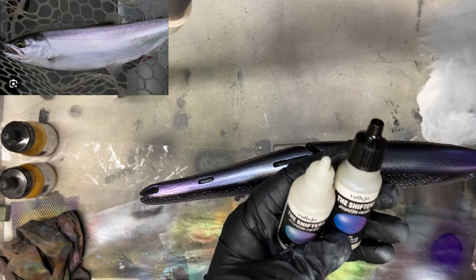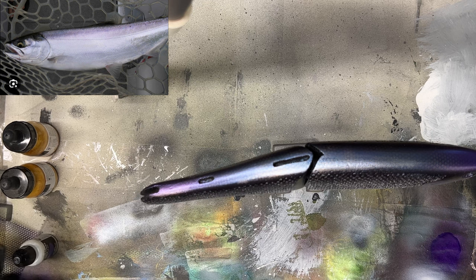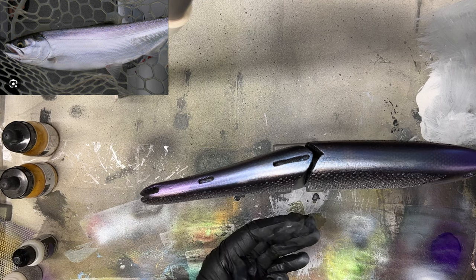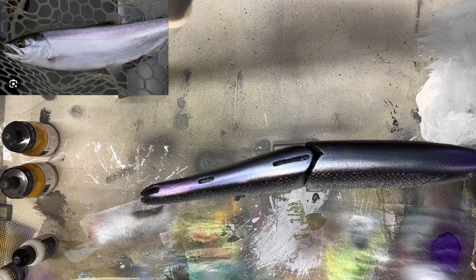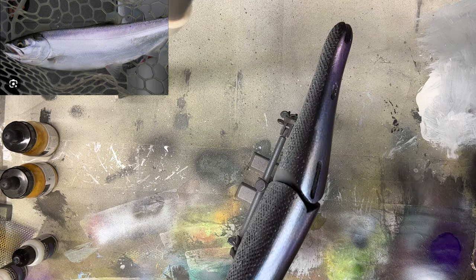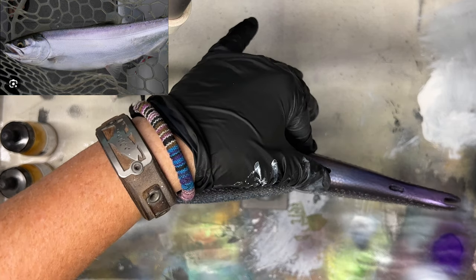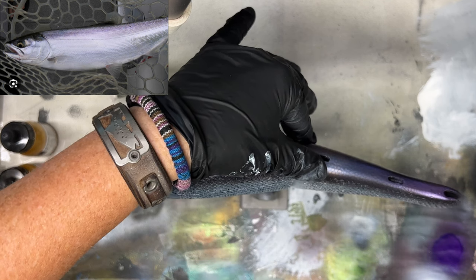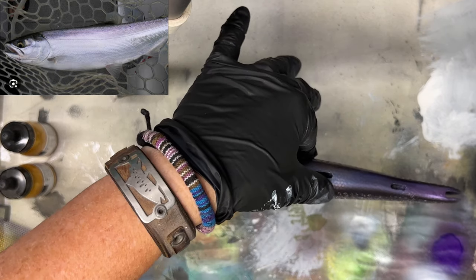On a scale of one to ten I'd give it a six — there's stuff out there that's absolutely amazing, but a girl's got to have some secrets. This is Valet Who shifters — I've used them in videos before. This is a green-blue-violet, and I'm just going down the body because you want it to have that color-shift metallic sheen that these fish do have. It's starting to take on some shape now — we're getting a little bit of variation in the shift.